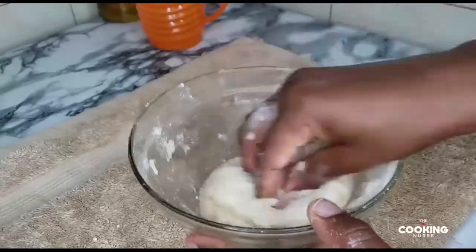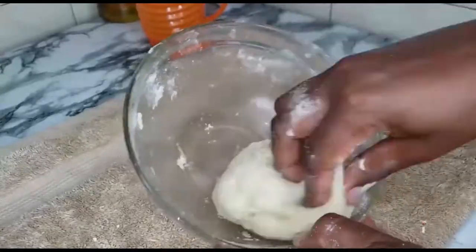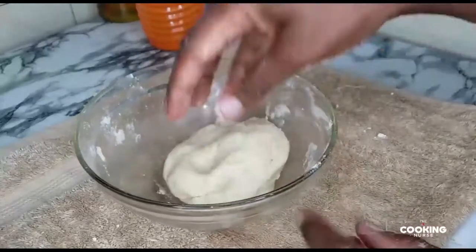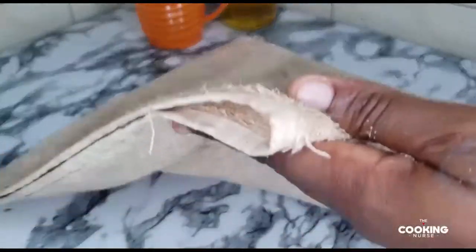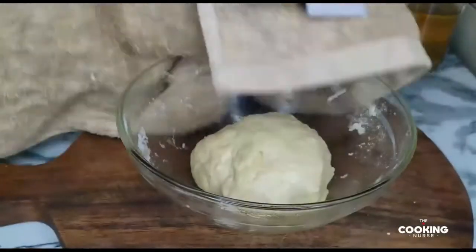I realized this ghee makes the dough a little bit soft. It will absorb anything — even if you added flour right now it will still absorb it, just like when you use butter. Once the dough is ready, we're just going to smear it with some oil and cover it for about 10 to 15 minutes for it to rest.